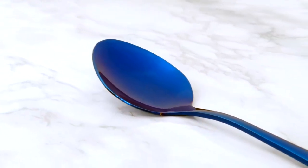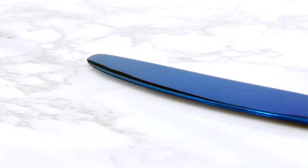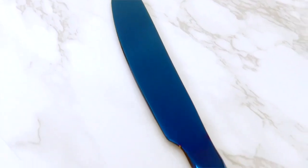A set of 20 pieces can service up to four people with full sets for each. They also make a great holiday gift for family and friends. Set your table in style with the Levanma Blue Silverware Set.